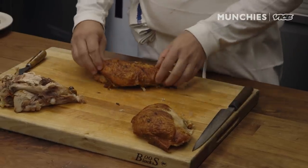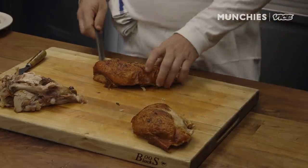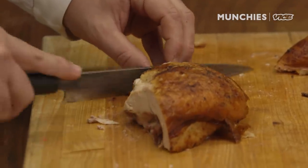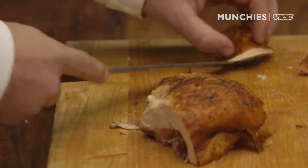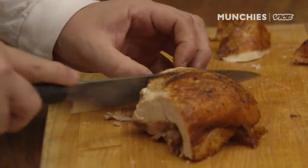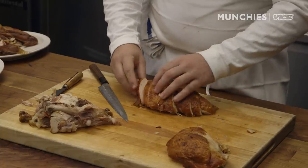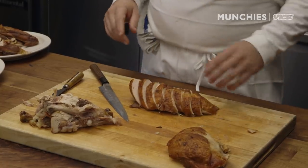Now we have the breasts. I'm going to switch over to a longer knife — you can use any chef's knife or slicing knife. A lot of people want to do long cuts, but I prefer to cut straight down so that everybody gets a little bit of skin. I'm going to let my knife do the work by making a few quick passes. Now you have a whole really nicely sliced and presented piece of breast.